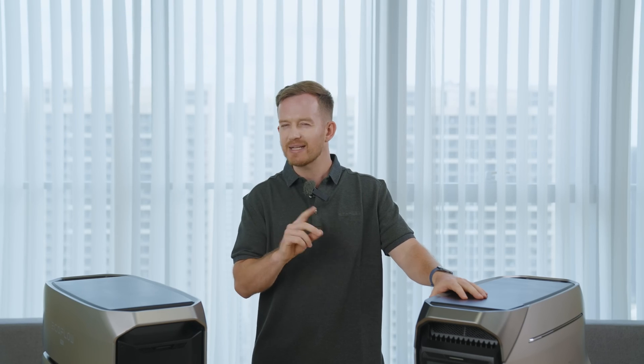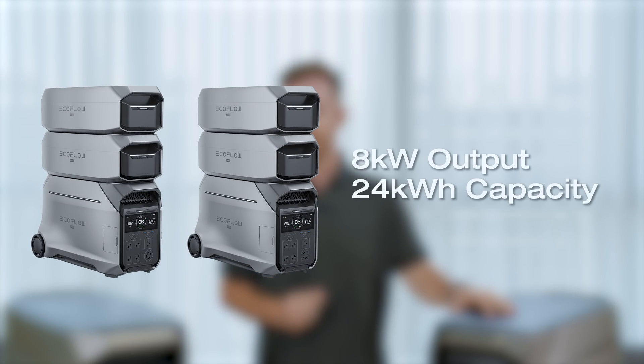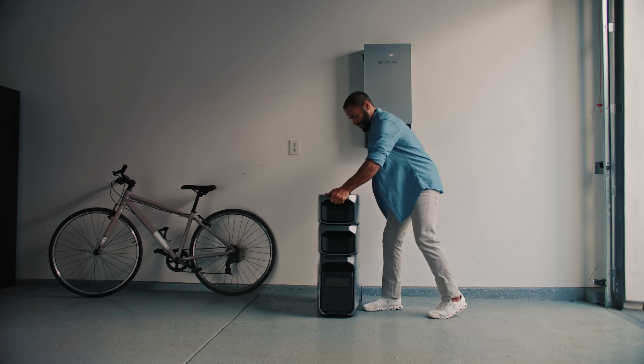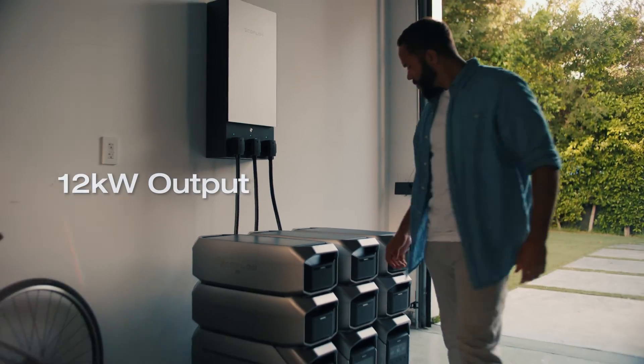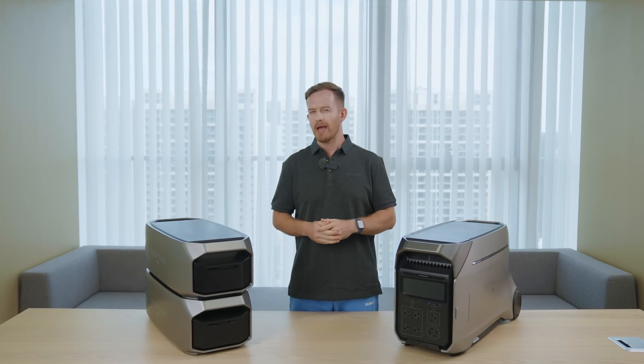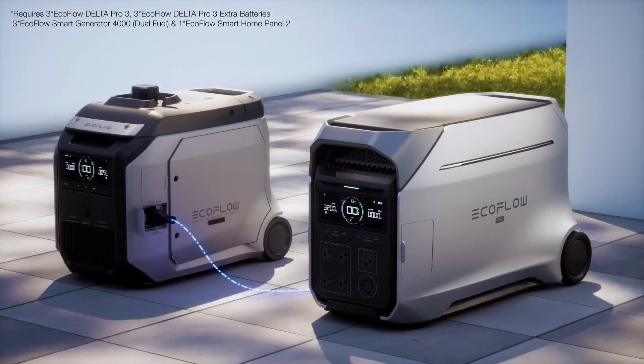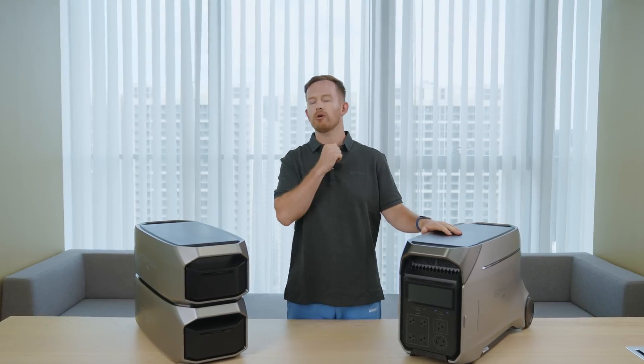Why is this generator a Pro? It's not just because it's a real power beast. A single Delta Pro 3 can be expanded to 12kWh of capacity, but that's not all. If you want to prepare your home for severe power outages, you can chain two Delta Pro 3 units together with a 50A hub or Smart Home Panel 2 for an 8kW output and 24kWh capacity. Chain three units together on Smart Home Panel 2 to get 12kW output and a whopping 36kWh capacity. For even more, you can achieve a maximum 48kWh capacity with a Delta Pro 3 and Dual Fuel Smart Generator 4000 setup, which can easily power your whole house for days.